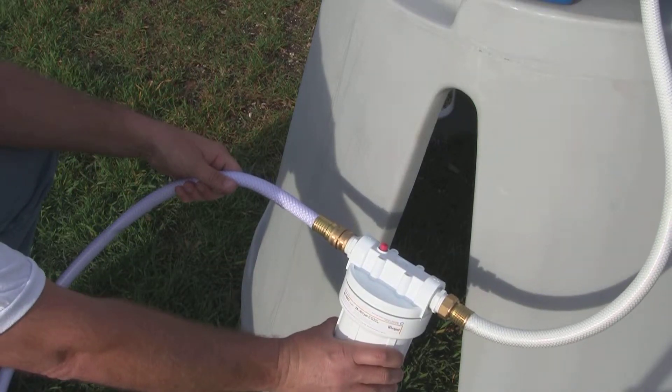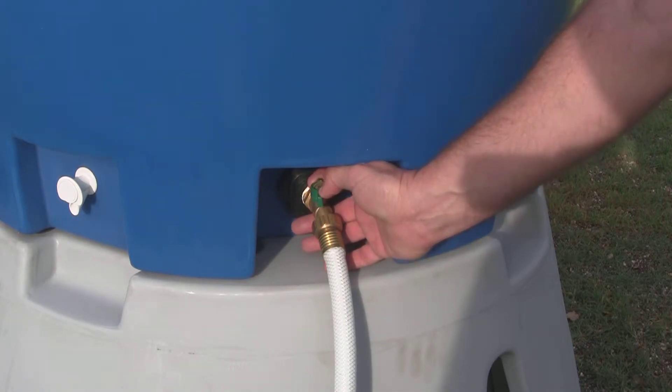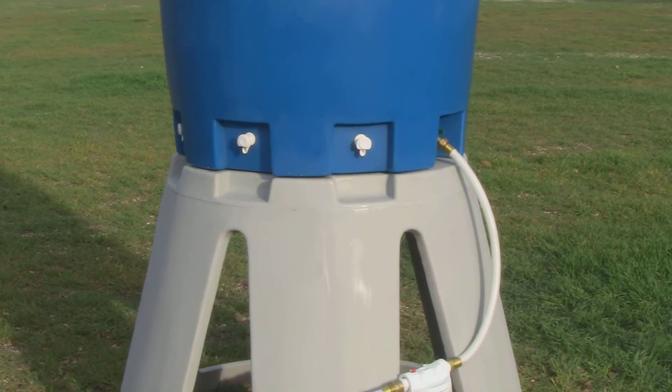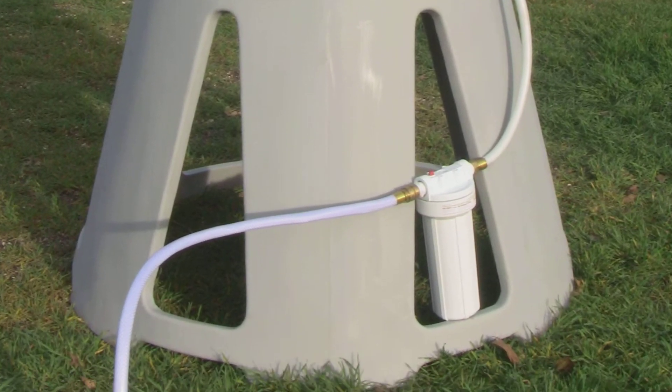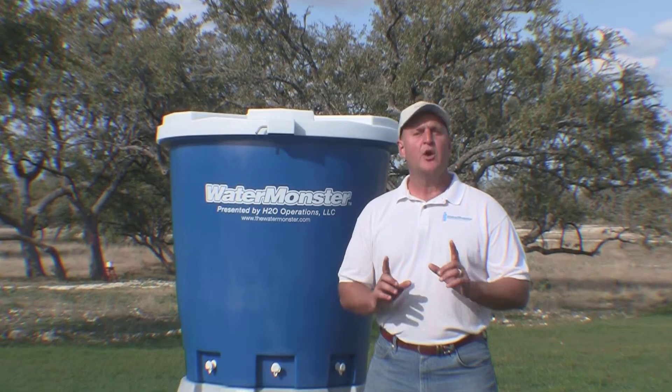Turn on the water source faucet and control the water flow using the hose bib on the Water Monster tank. Normal fill time is around 10 to 12 minutes. Your filter cartridge should last for several thousand gallons.